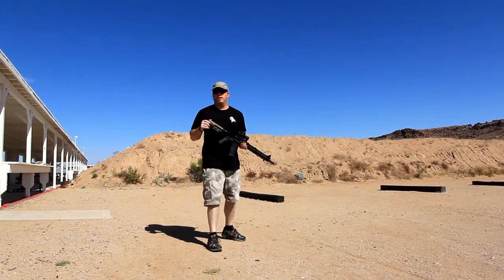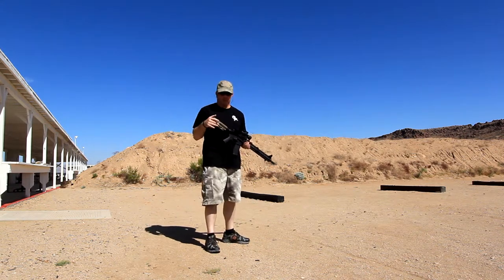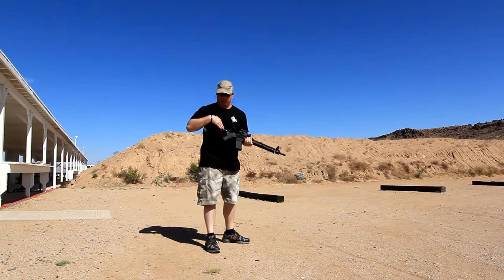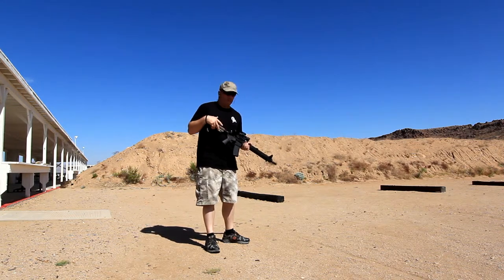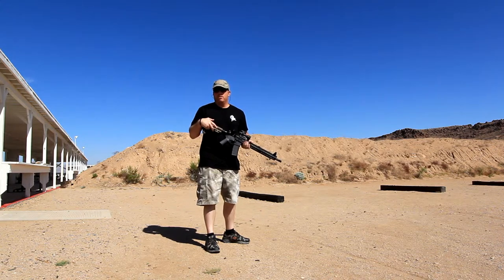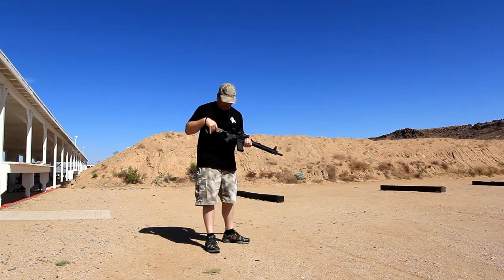Same rifle I just shot in full auto. I was just doing bursts to test it and make sure the gas system is working fine. H2 buffer in it to make sure that it runs smoothly. It was 5.56, M193 ball, so it ran just fine. I'm going to try some steel and see how that works.